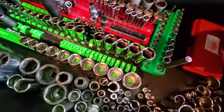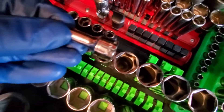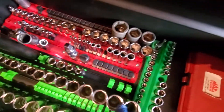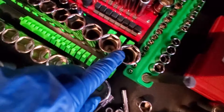This Williams set goes from 6 millimeter all the way to 25 millimeter, 3/8 drive. It is missing the 21 — I do not know why, but that's what it is.